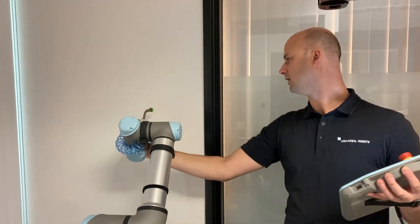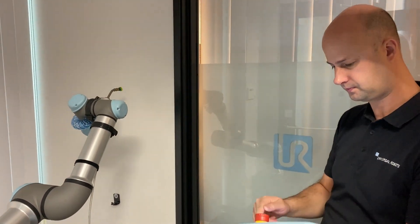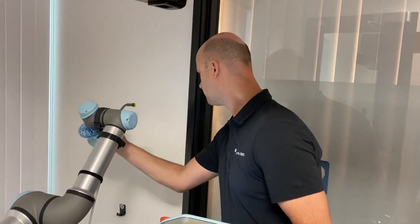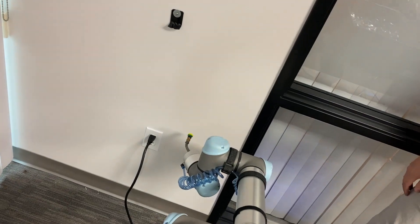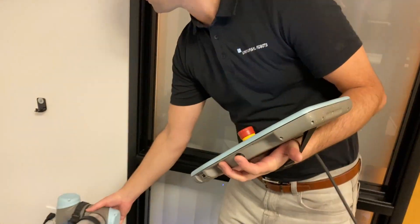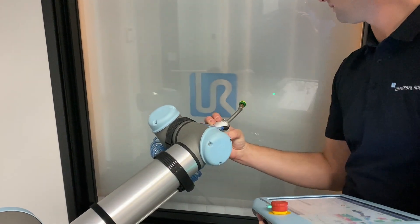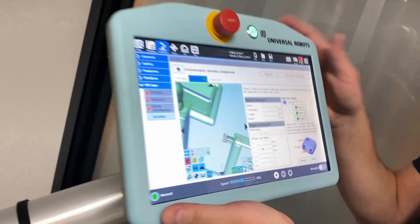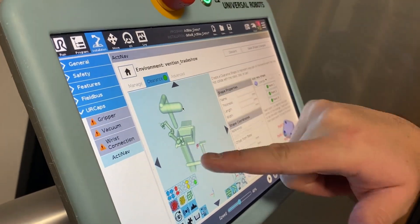Basically I'm just going to take the TCP of the robot here and we'll call that point one. Then it asks for point two, so we hit the free drive button again and go straight down as far as we want to go — that's probably pretty good, so we'll hit okay for point two. For point three we just come over here. The robot can't reach any further than this, so we don't have to worry about it going any further than that.